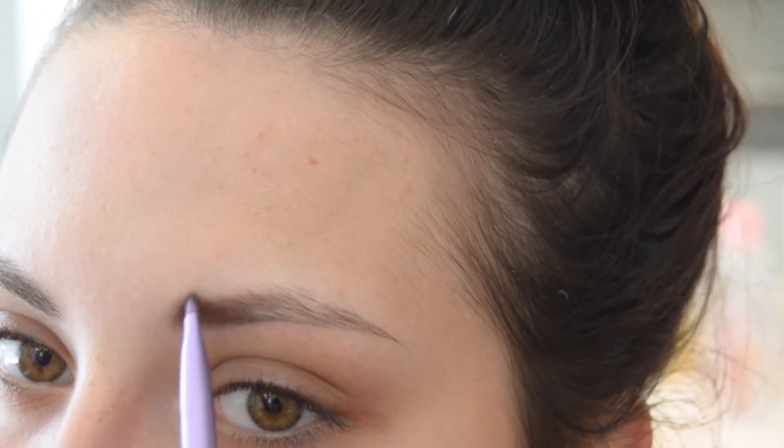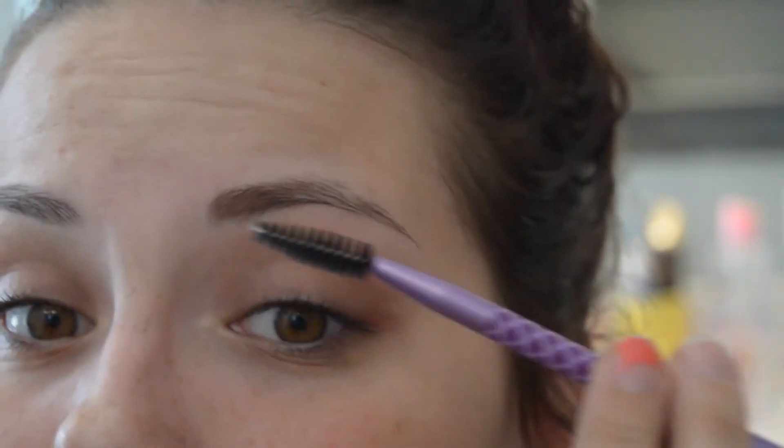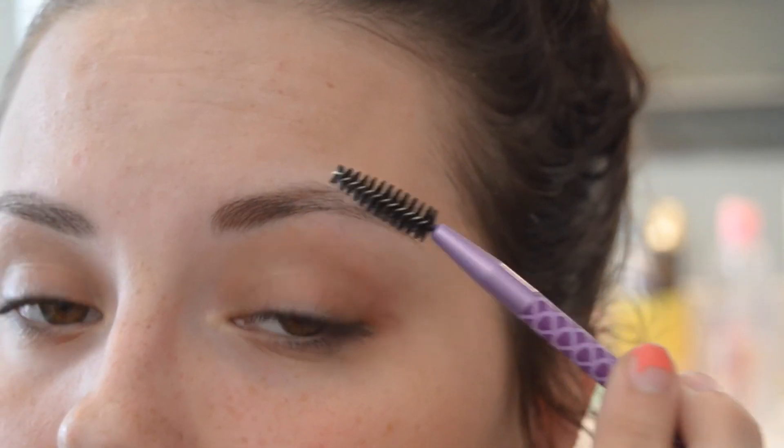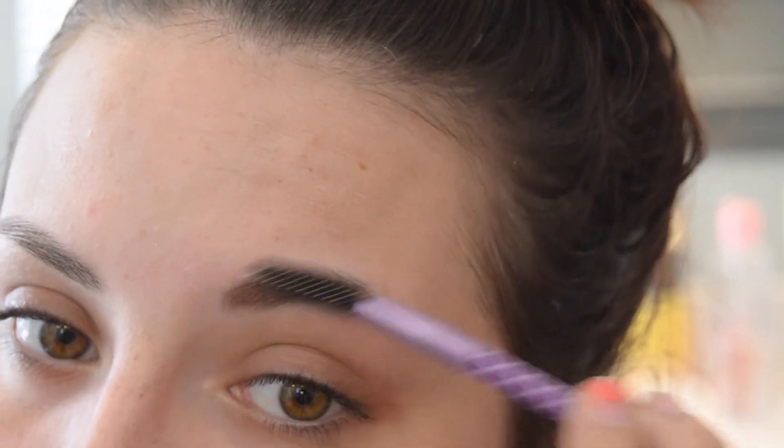Don't you guys love how when you're like hanging out, trying to chill with some friends, maybe make some plans, no one hits you up — and then as soon as you start doing something like sleeping or filming, everybody hits you up? And then I'm just running through that with the spoolie, soften it, make it look good. I'm going to do the other one.